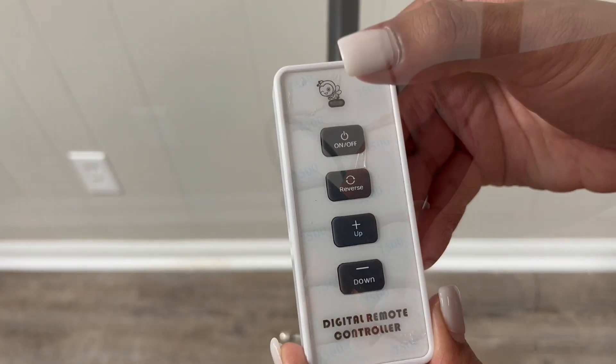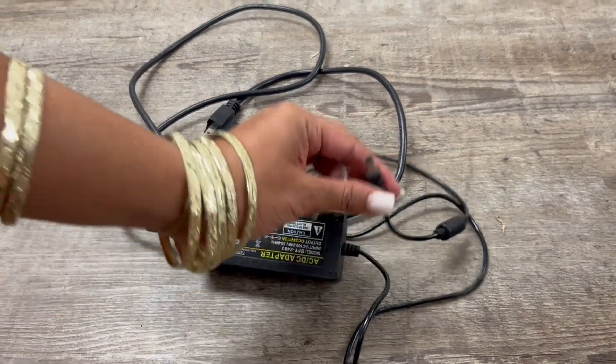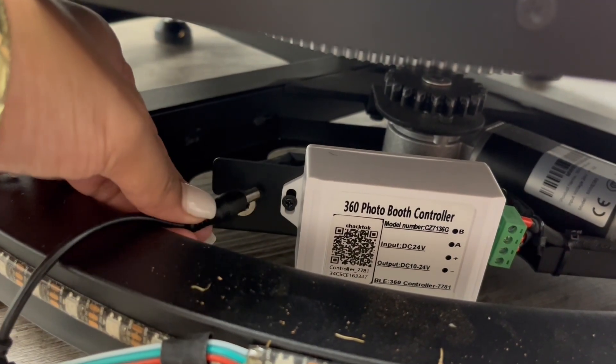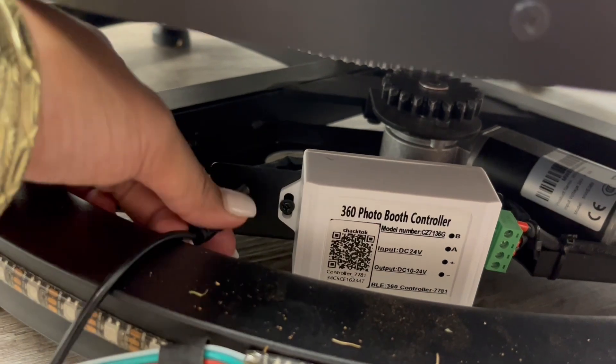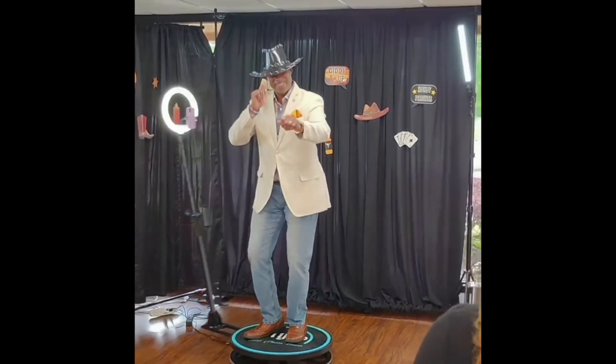You're going to put the charging port there and also wrap it with some rubber bands. Those are the things you need to use. That's the thing that actually makes it work — put it in and you're done.